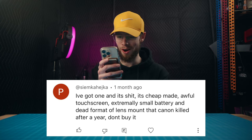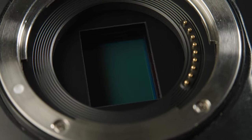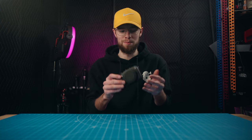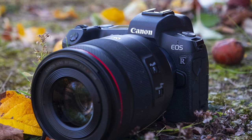One comment said it's cheaply made, awful touchscreen, extremely small battery, and a dead lens mount that Canon killed after a year — don't buy it. This one has some truth to it. The Canon EFM mount was used from this camera until a couple of years ago when Canon pretty much killed it. They released a super small amount of lenses over that six to eight year span, then transitioned to the EOS R mount and officially announced they are killing off this lens mount. I can see that being an issue for some people.